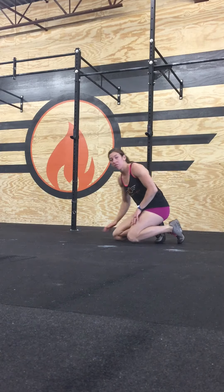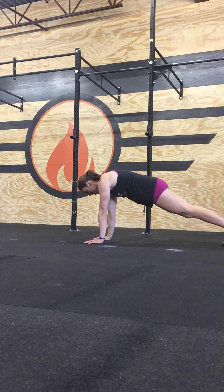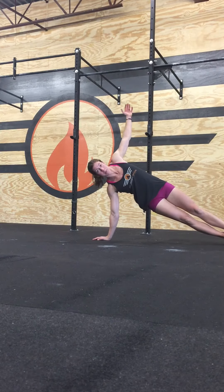I'm Rachel Leitice with CrossFit FOS and I'm going to demonstrate the plank routine. So, the very first step is to start in a plank position. Then the second step is to go into a side plank.